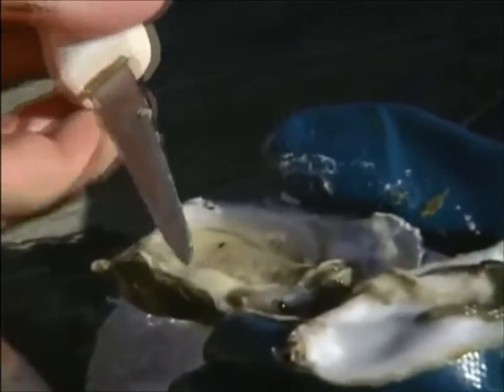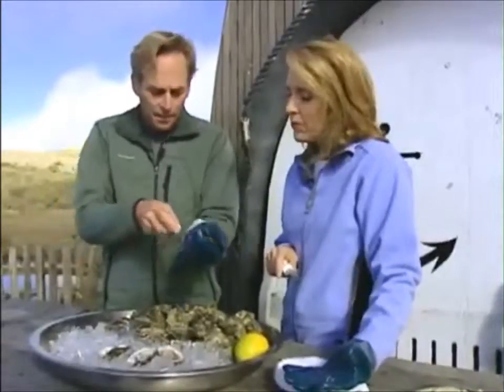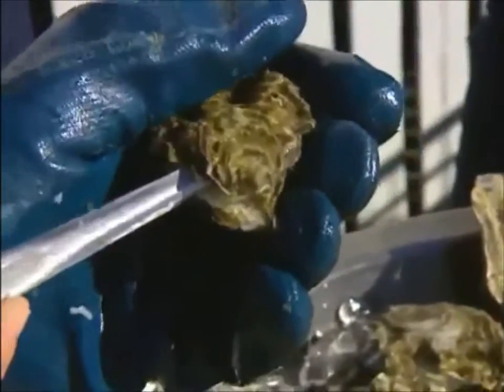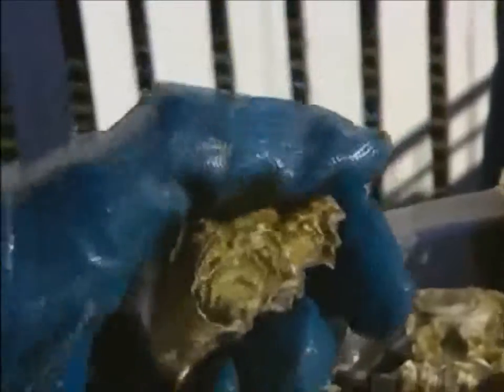When that happens, what you want to do is pull the tip out and go like that — you're going above everything. So again, I've got into the hinge here, and I'm going to press in a little bit and pop sideways — see that? I'm giving myself room now. You can almost see the meat, and I'm reaching across for that muscle underneath the top shell, just like that.